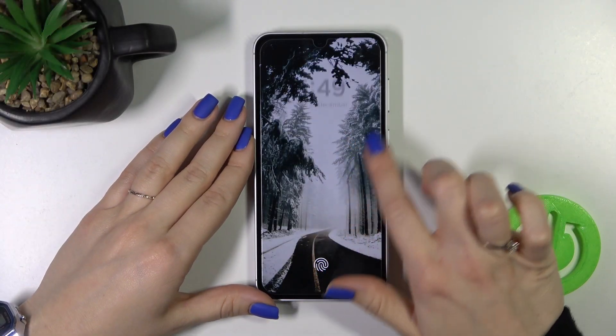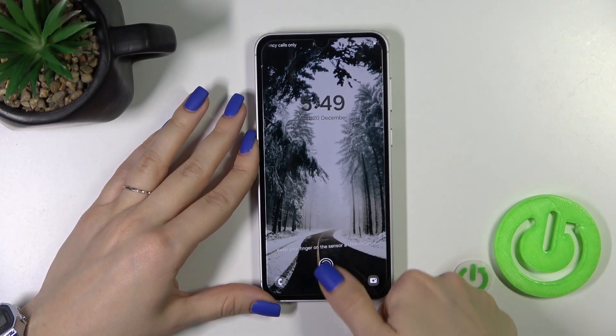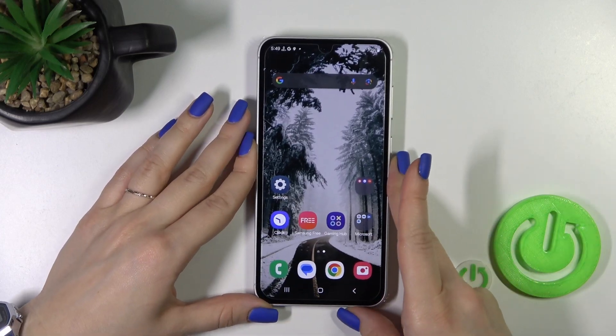Hi, today I'm Fred with my Samsung Galaxy F23V and I'll show you how to activate fingerprint sensor animation on this device.